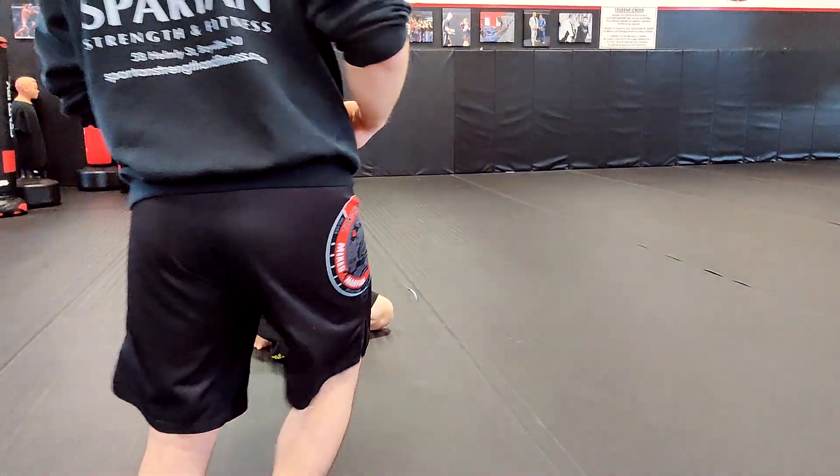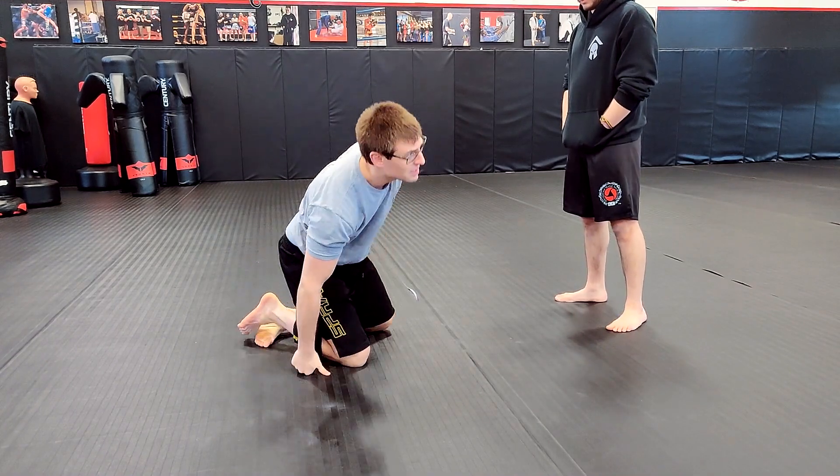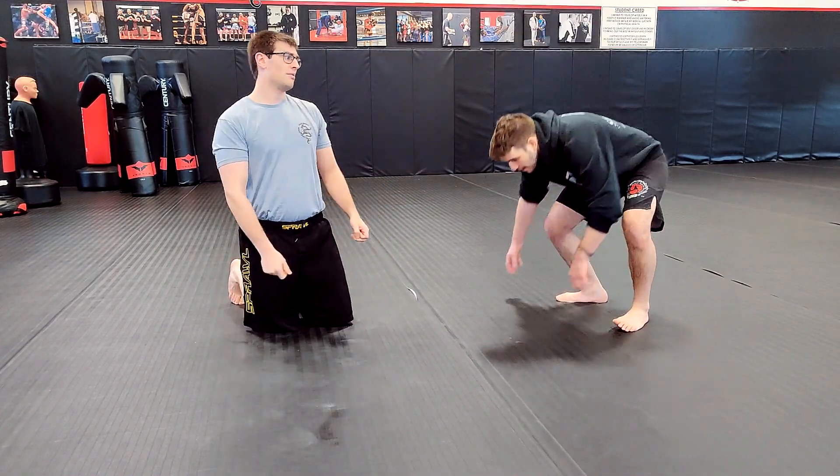Alright, so another drill we could work is our arm bar drill. For this we're going more for speed. Mr. Lamont is going to lay down.